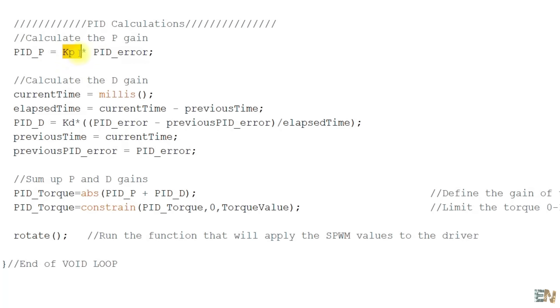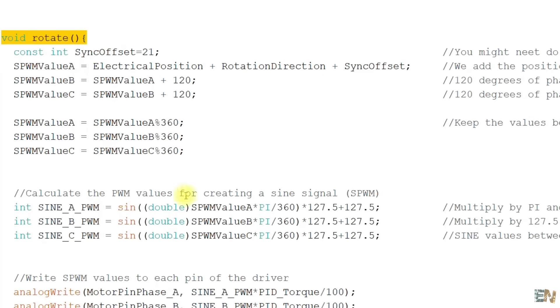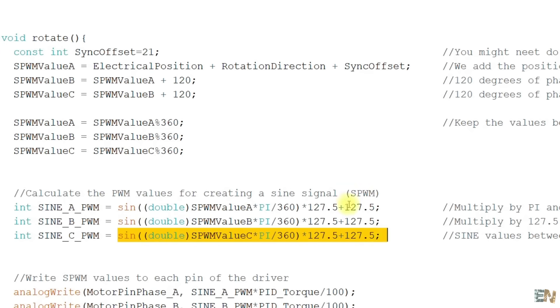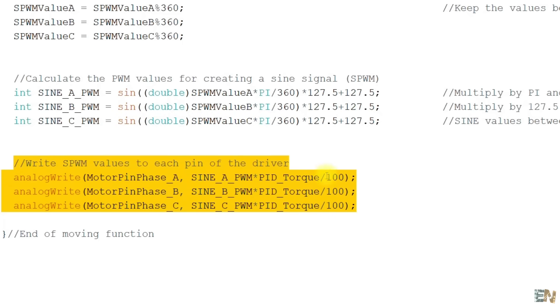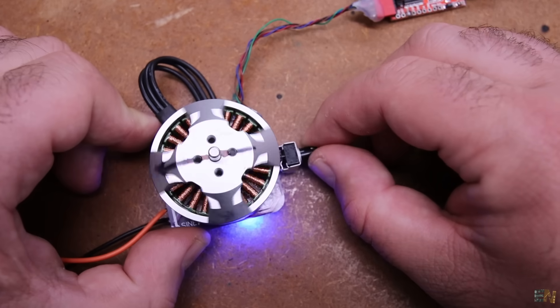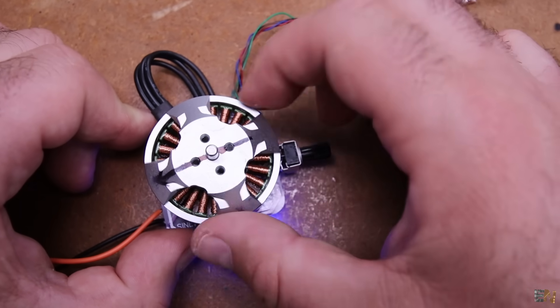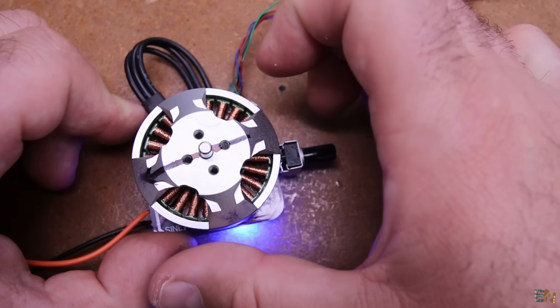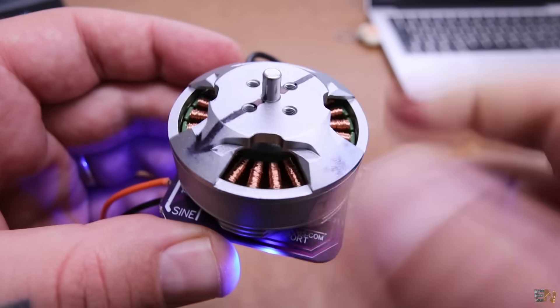The PID torque is the sum of P and D outputs. The PWM signals are in a separate function where, depending on position, we calculate the SPWM signals using the sine function, then apply the values to the output pins. After uploading the code — look! I can change the angle with the potentiometer, and now if I rotate the motor with my hand, it gets back to the same position. That's real FOC control with good feedback.